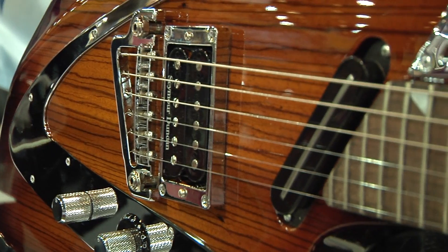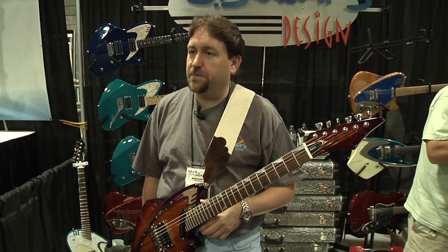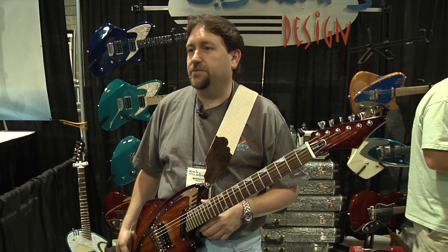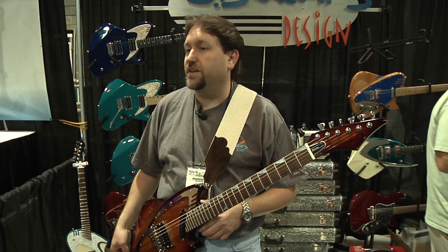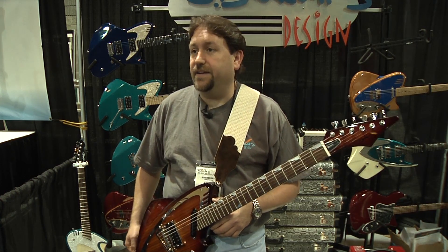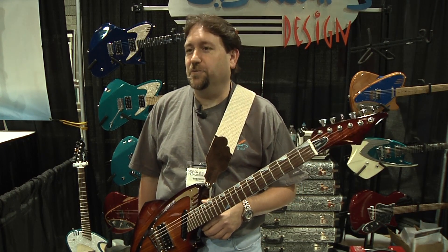Our luthier, Bruce, has worked with several guitar companies in the past, and he had worked with HipShot before. We've had just great, great response, and the company is great to work with. It's just a really good product that we had history with prior to even starting our company. So it's a long-term relationship.